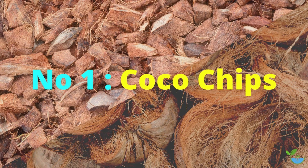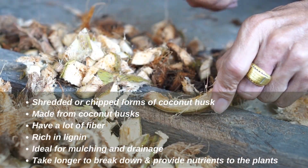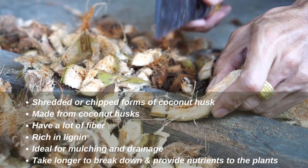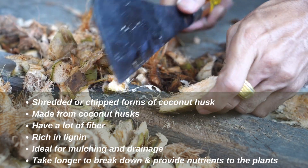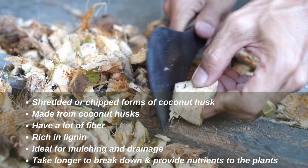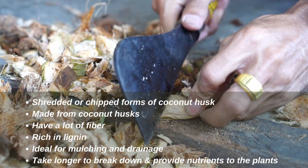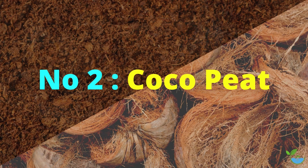Number one: coco chips. These are the shredded or chipped forms of coconut husk. They are made from coconut husks and have a lot of fiber, rich in lignin, making them ideal for mulching and drainage. However, they take longer to break down and provide nutrients to the plants.